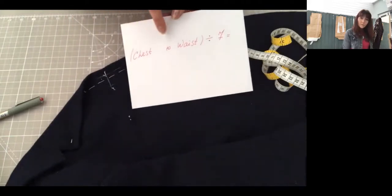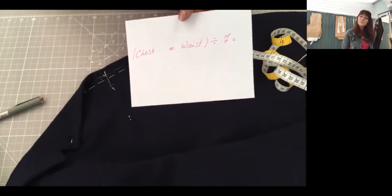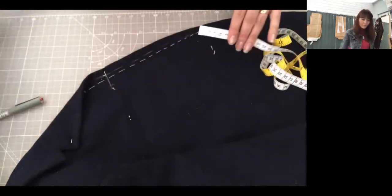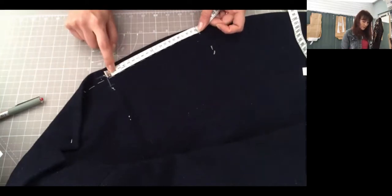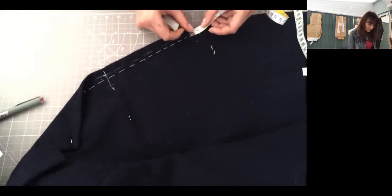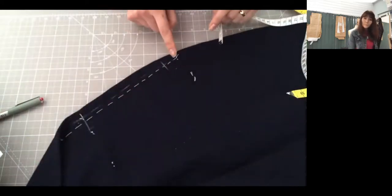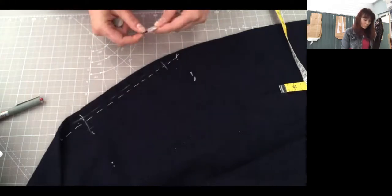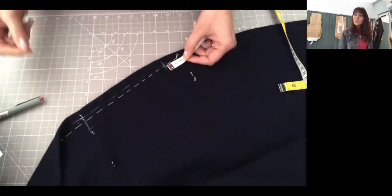The formula is: chest to waist distance divided by seven. It depends on the size of your mannequin, so it will be different for everyone. When I calculated mine, the distance between chest and waist was 20 centimeters. So 20 divided by seven gives me 2.8. I then measure 2.8 centimeters from my waist up — that will be the position of my last buttonhole. So: distance between chest and waist, divided by seven, then measure that result up from the waist. My result is 2.8, yours could be different, so please calculate your own.